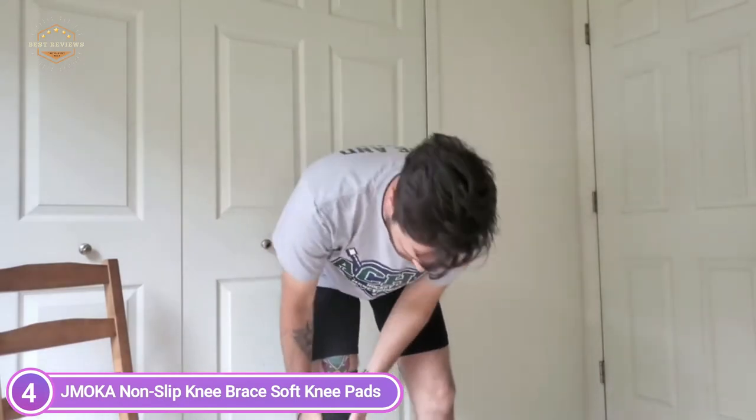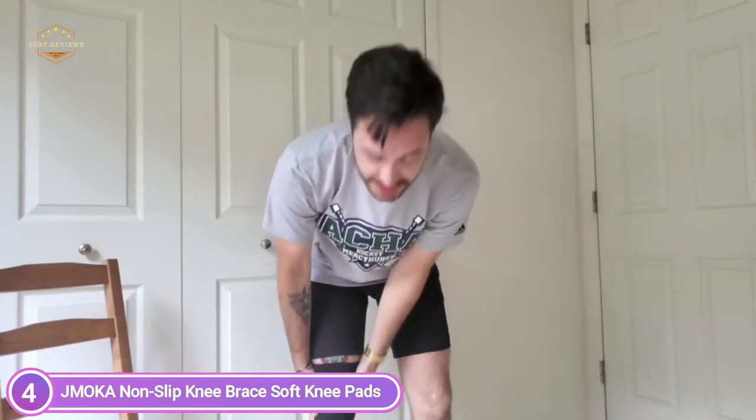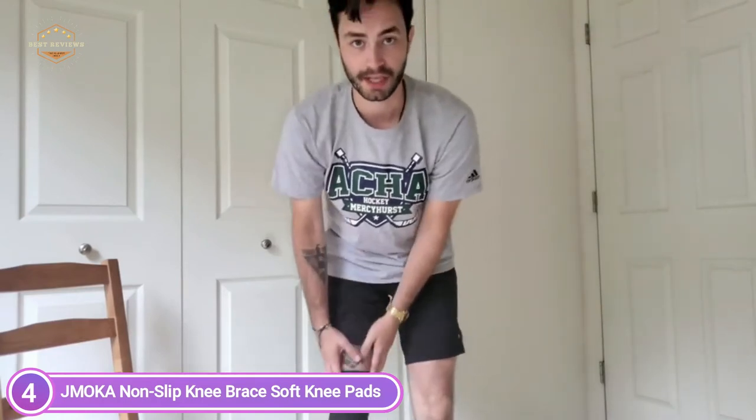These pads offer complete protection for the knees. They are easy to put on and remove — the elastic cuff helps keep the knee pads from sliding, rolling, or sliding down during sporting activities. In addition, their elastic properties make the pads ideal for different knee curvatures.